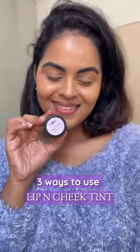Hey cuties, here are three ways I like to use a lip and cheek tint. Number one is of course on my cheeks for that beautiful flush of color. These lip and cheek tints melt right into my skin, blending like a dream. I also like to apply a little bit on my nose — it makes my face look really fresh on days when my skin isn't looking the best.